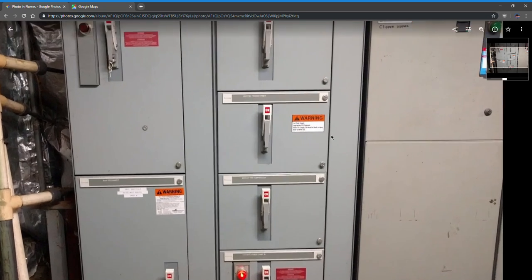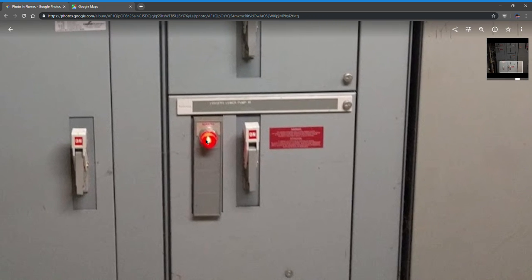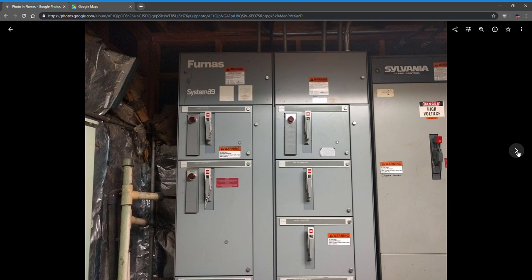Here's all the electrical stuff for the ride. I'm not sure if this is original from '76 but it might be — I haven't seen these companies at any other rides, so I'm assuming these are original.